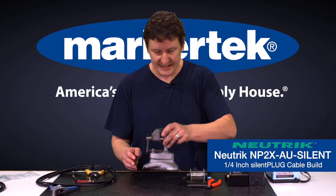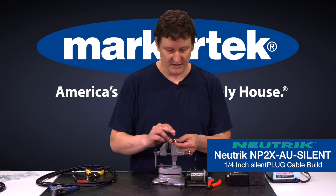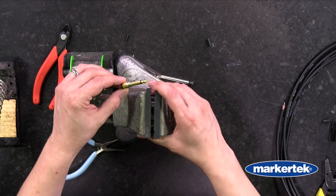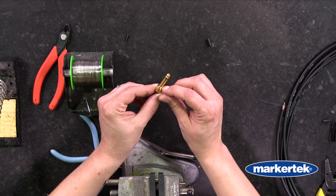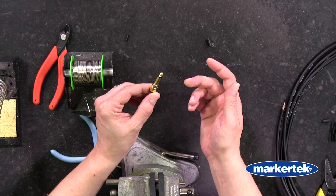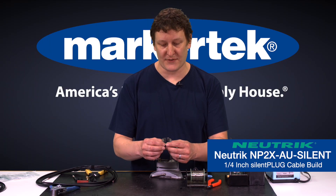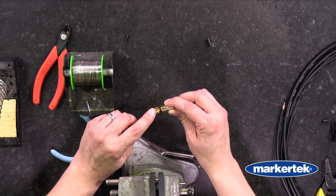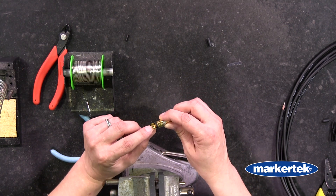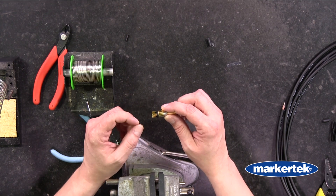Now we're going to grab our vise and get our silent plug into the vise. With the silent plug you can see it has a little metal tab. When that goes down it activates the cable. When it's up it shorts the cable so there's no signal passing through. There's nothing special you have to do when soldering as far as this goes — that action will take care of itself once the cable is done. But there is a small piece of gold on the sleeve that Neutrik wants you to solder your shield to. That's an important aspect, so make sure your shield is placed right where that little tab is.